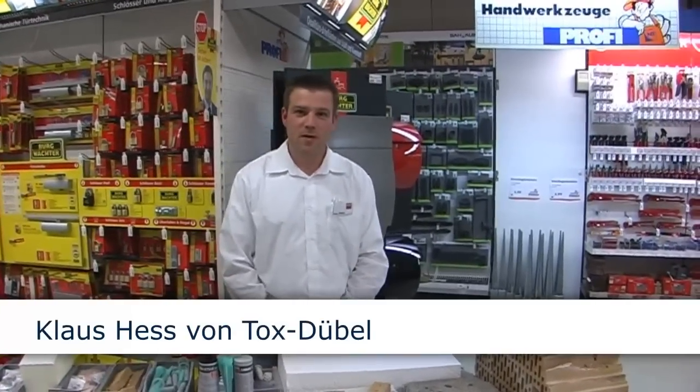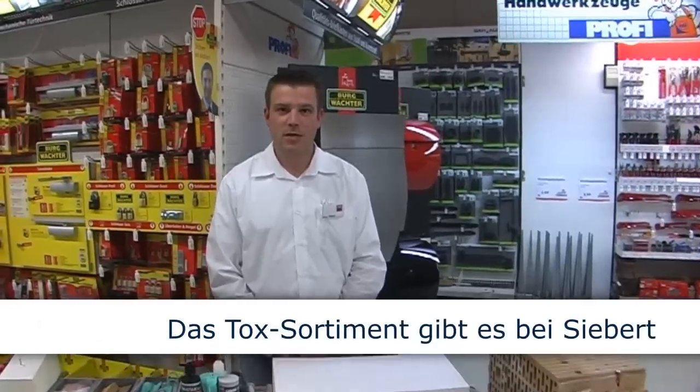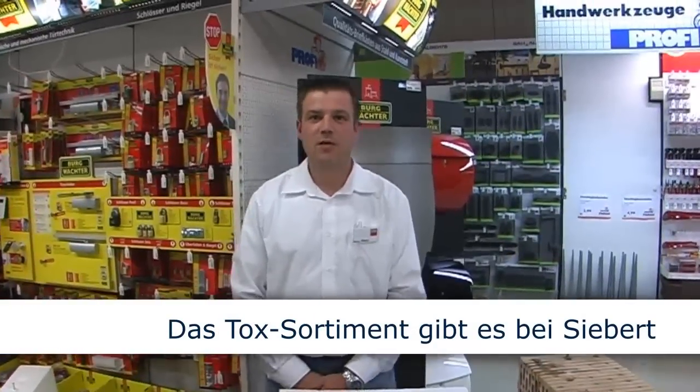Hallo, mein Name ist Klaus Hess von der Firma Tox Dübel. Ich darf Sie heute begrüßen bei der Firma Profi Siebert im Hünfeld. Wir sind heute hier, um Ihnen einige Produkte der Firma Tox im Dübelbereich vorzustellen und deren Anwendungen in verschiedenen Baustoffen.